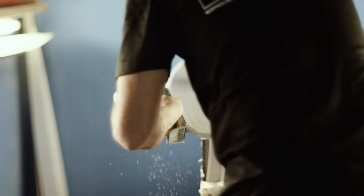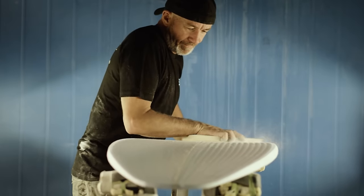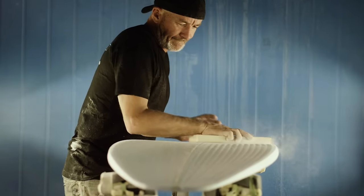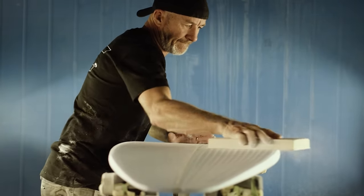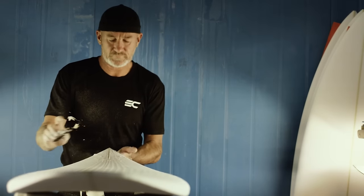The boards where I've hand planed — the point of difference of that board is basically going back to our roots, starting all over again, grabbing a hand planer, picking the right blank, grabbing a rocker stick that I used to use a long time ago just to get where I'm at. It was just a fun project, and it's a natural flow thing when you're planing boards to see how it comes out.